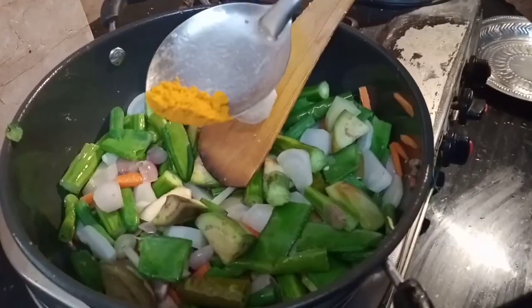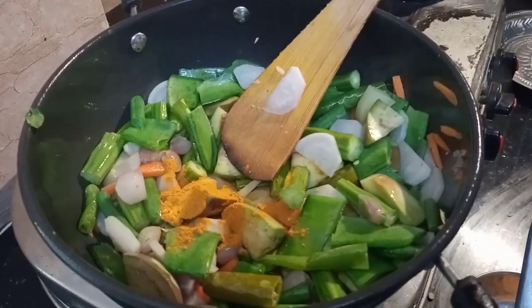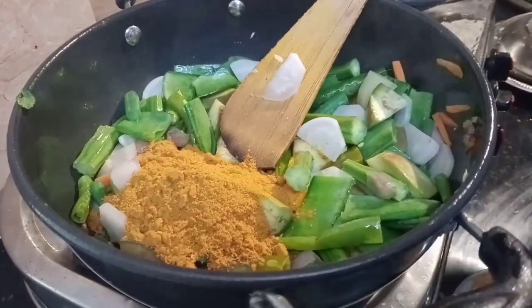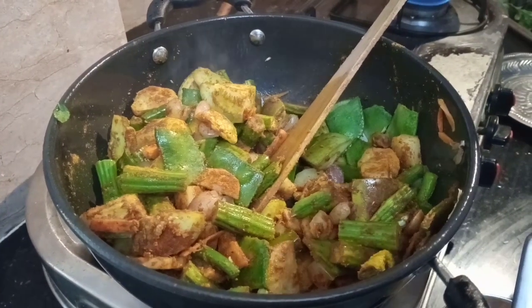Add some green oil. Add some more green oil on top, then add some red oil as well. Make sure to add enough oil.